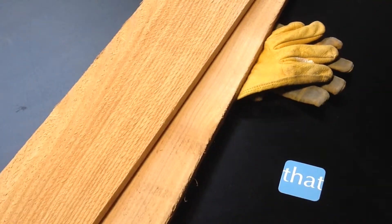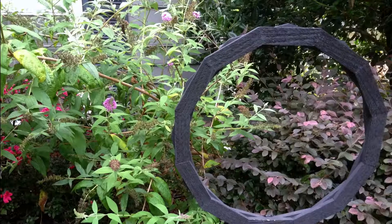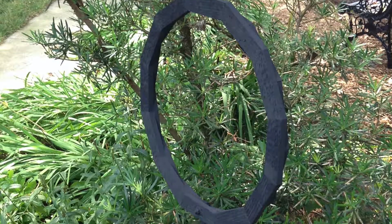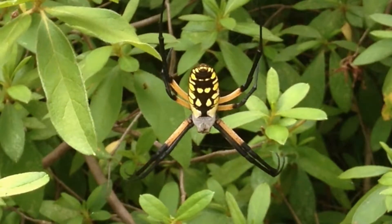Six weeks ago I bought these, cut them into these, and built this. Several, actually. It was an experiment to see if the garden spiders would use these spider frames as their preferred place to build a web. So the question is, did they move in?